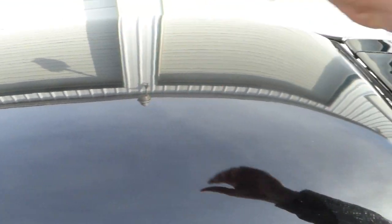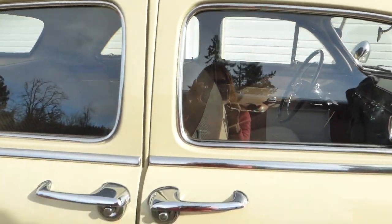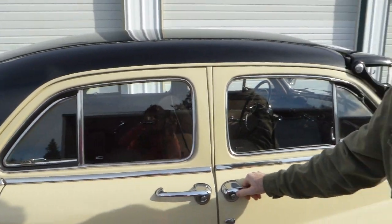It's got the black roof panel, and that was common. The paint code is 30 and that does match with the cream and black top. That's the combo.